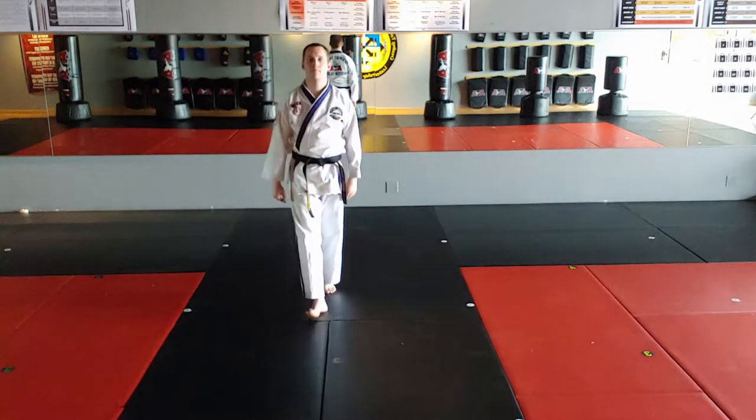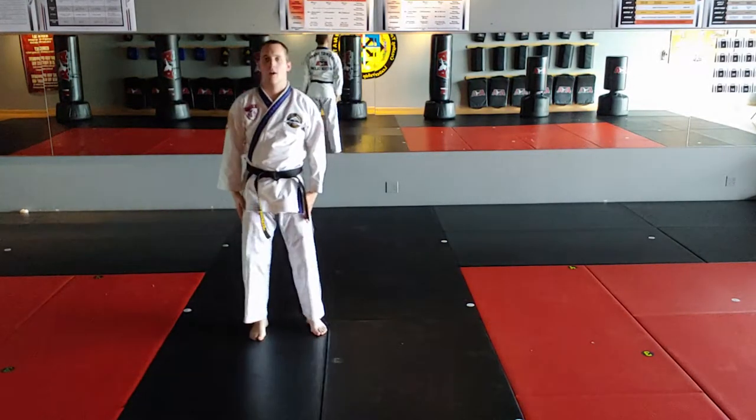I'm going to show you one more time, but I'm going to face this way as a mirror. All right, ready?